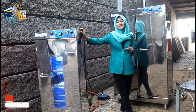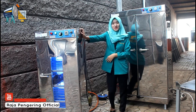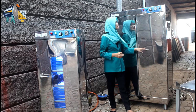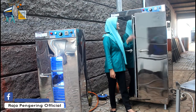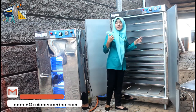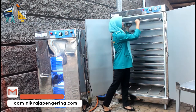Setelah mereview mesin pengering sepatu dan pengering helm, sekarang aku review mesin ovennya. Yang sedang aku review ini adalah mesin oven 10 rak 2 pintu tipe gas. Bagian depannya materialnya menggunakan full stainless. Bagian dalamnya ada loyangnya — loyangnya ada 10 loyang, terbuat dari full stainless juga.